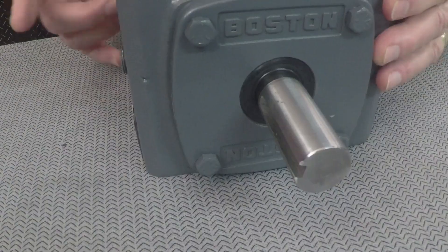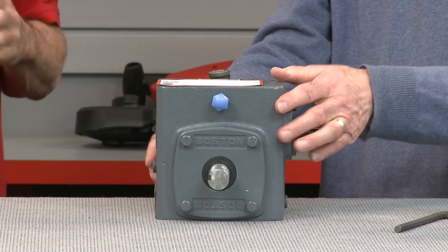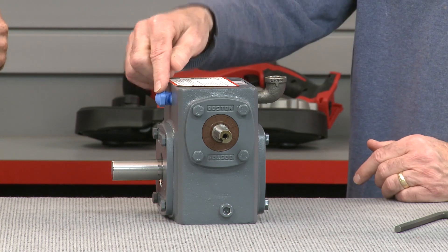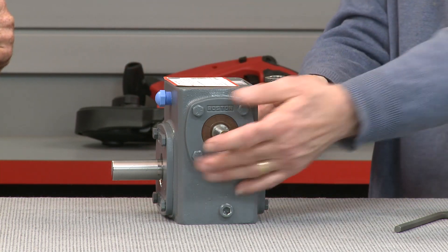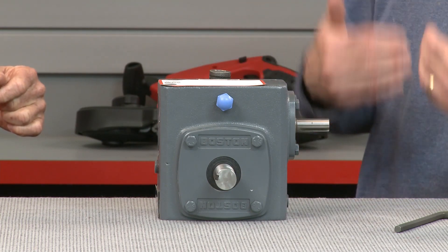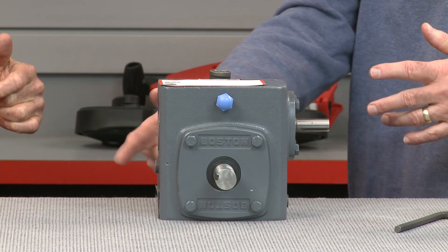For a size 718 gearbox mounted in position 1 will require 12 ounces of lube. In mounting position 3, it would require 18. The target lubrication level for the gearbox is when the lube reaches the middle of the output bearing and gear. The port located on the back side of the gearbox is also the midpoint of the output bearing and gear. So when the gearbox is mounted in mounting position 1, the worm over, filling the lube from the upper port until it reaches that level port will indicate that oil level is correct. When mounted in position 3, the lube will be filled from a different port location. However, the level port will remain the same.